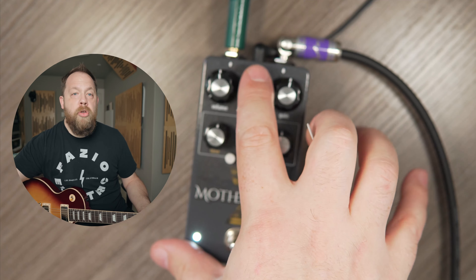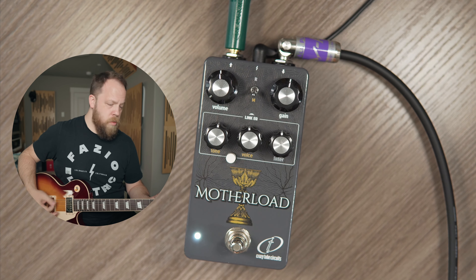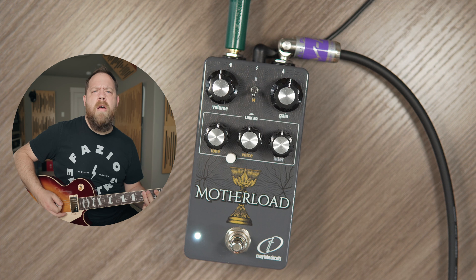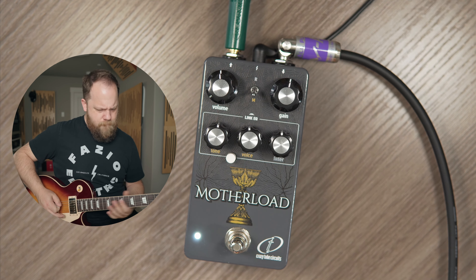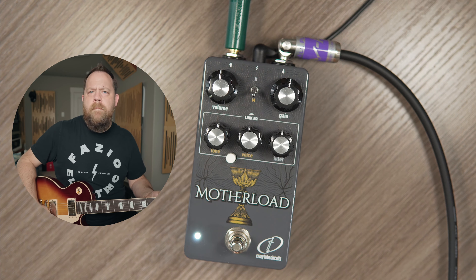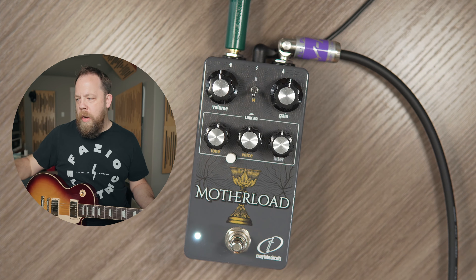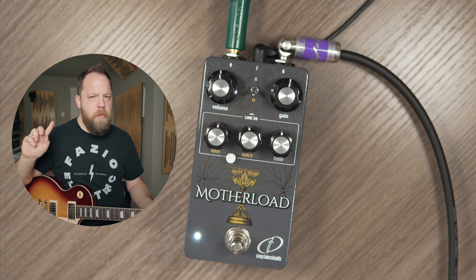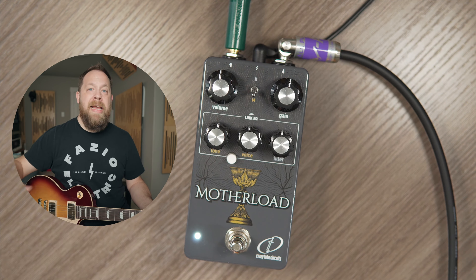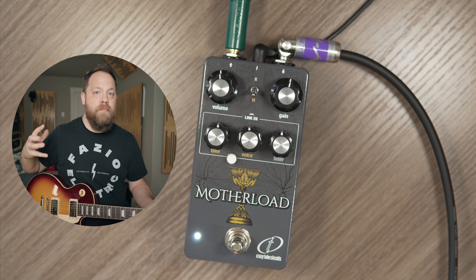Conversely, if I go to the M mode — the muff mode — I get a big muff topology. It's very scooped. It's not as mid-forward as the rat, as you would expect on a muff. Now, a cool thing happens when you dial in the Link EQ. When you push the Link EQ button, it's going to combine both of those topologies and you get both of them at the same time, which allows for pretty crazy tonal options.